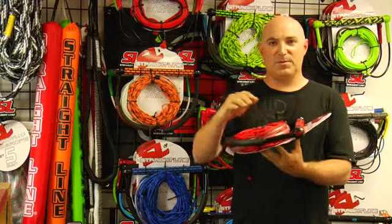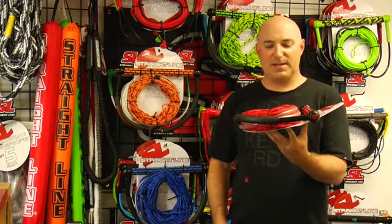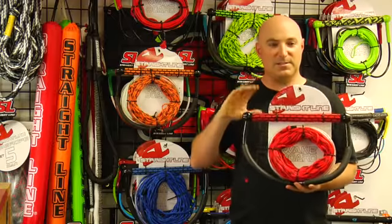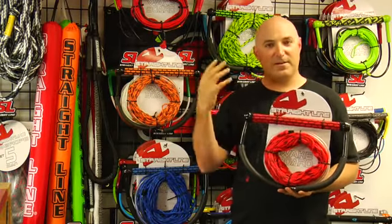It has a super durable dip molded PVC end cap with float, so this handle will stay on the surface. It also features our same T6 aluminum bar that you find on all of our combos.